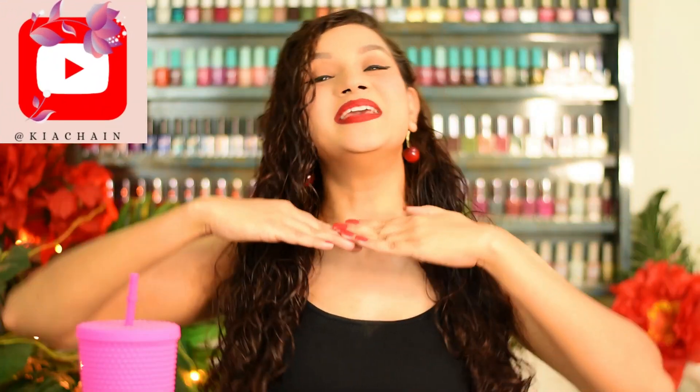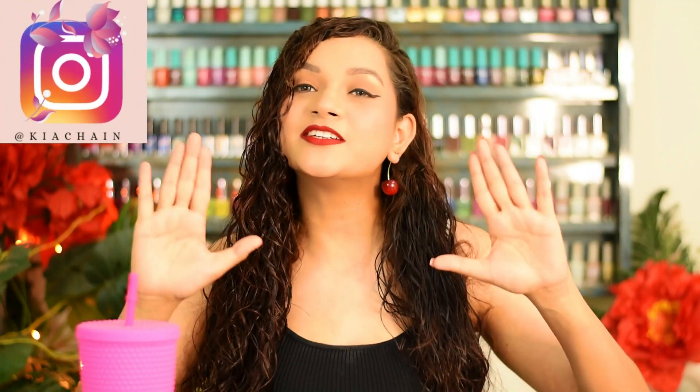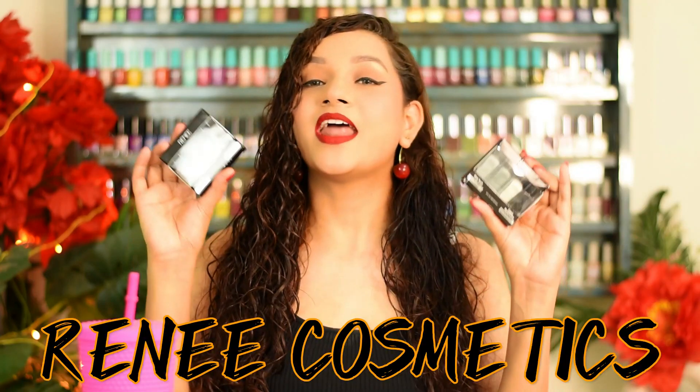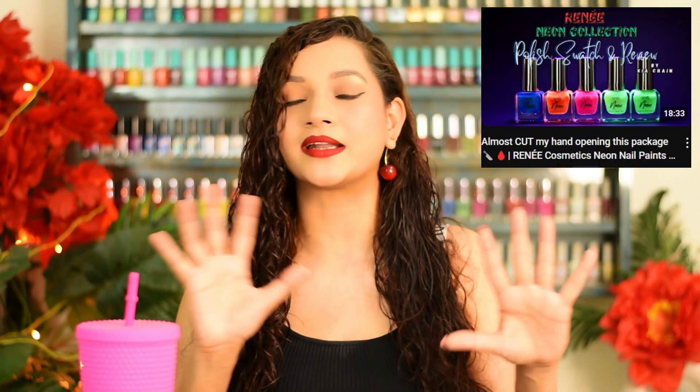Hey everyone, it's me Kia again. For today's video I have another swatch and review video from a brand which I have made a range review — I'm talking about Renee Cosmetics. In the last video I talked about their neon polishes — the swatches, reviews, and comparisons. If you haven't seen that video, I will put it in the description box; go check it out after this video because it was jam-packed with information.